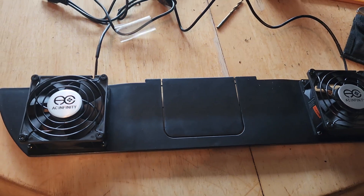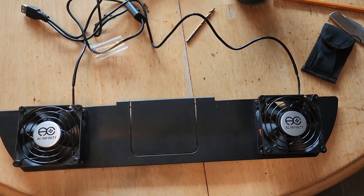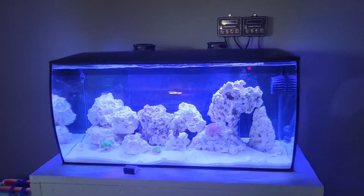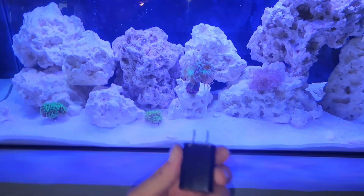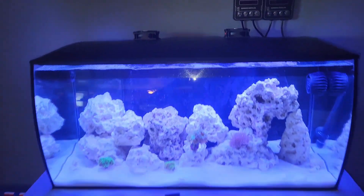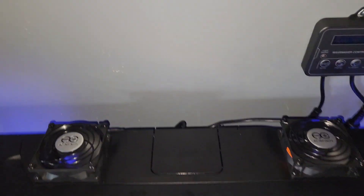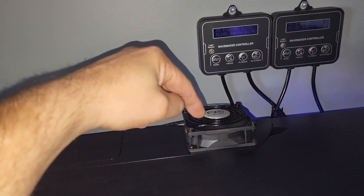Let's put it on the aquarium — they're installed. I forgot to mention that these fans are USB as well. I was going to use an adapter, but I have a power bar in the bottom of the stand that has USB ports, so here they are, they're installed.